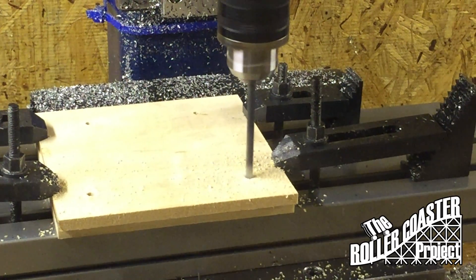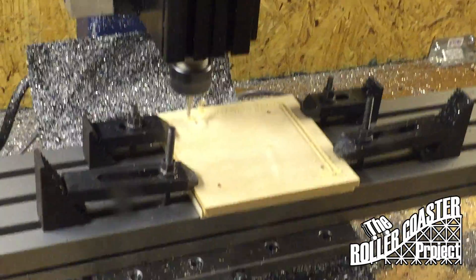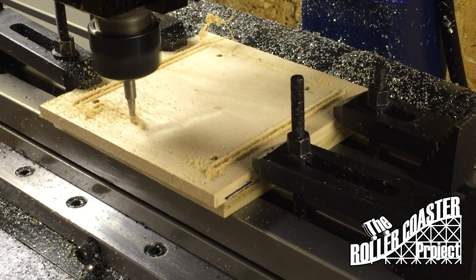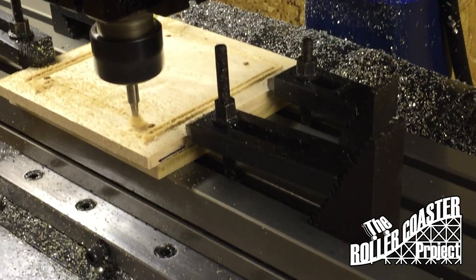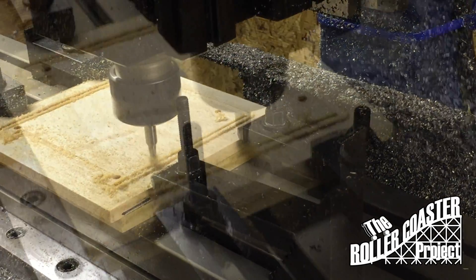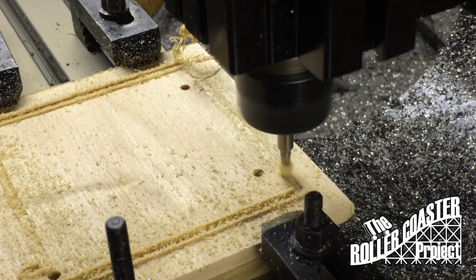Here we're cutting a profile with a 3/16 by 1/8 inch carbide end mill. The problem we were having with this is that we don't have an appropriate end mill for cutting wood — more of a down-cutting end mill is needed. Basically what happens is too much wood particles get caught up in the flutes and it doesn't give you as smooth of a cut.